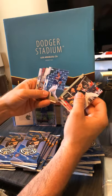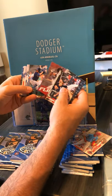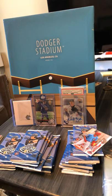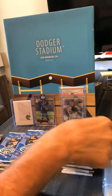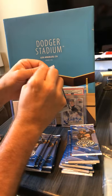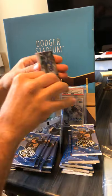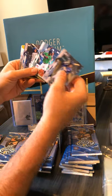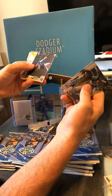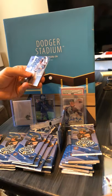Alright here we go — Spencer Howard, especially with Mears. Dylan Carlson — that's a pretty good one. Nick Madrigal, which I'm pretty sure he's already made the bigs but I'm not sure. Alright, let's sleeve up this Dylan Carlson. Christian Pache — let's sleeve that one up. Dodgers — Diego Cartaya. Tyler Freeman. Davey Garcia — I know that he's a big draw.